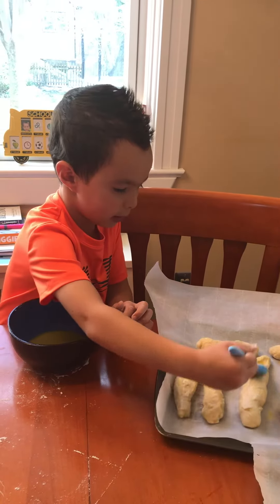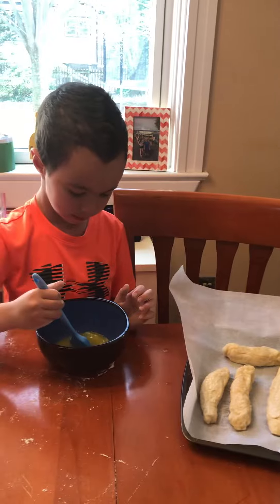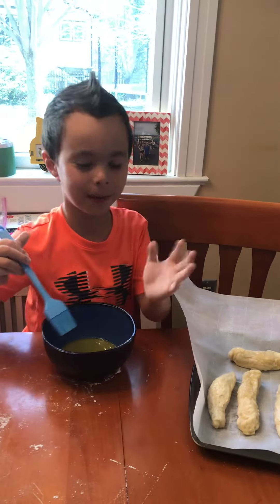And then they'll be ready. We will show you them when they are done. Bye!